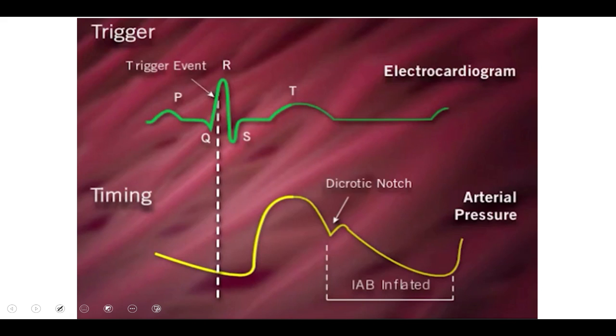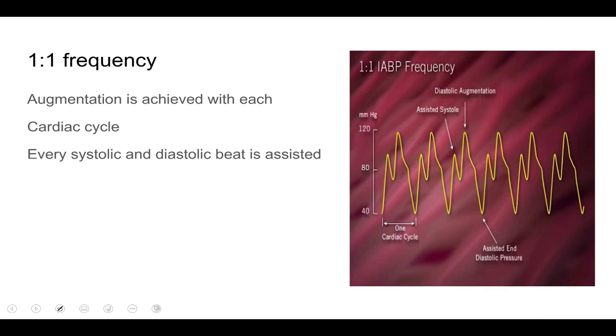When working with the intra-aortic balloon pump you'll be constantly looking at the arterial waveform. The balloon pump has a trigger effect, and timing is very important. The primary trigger event is the R-wave of the cardiac cycle — each time the R-wave occurs, the balloon inflates. The dicrotic notch is also super important: that's when the aortic valve closes and signifies the beginning of diastole.